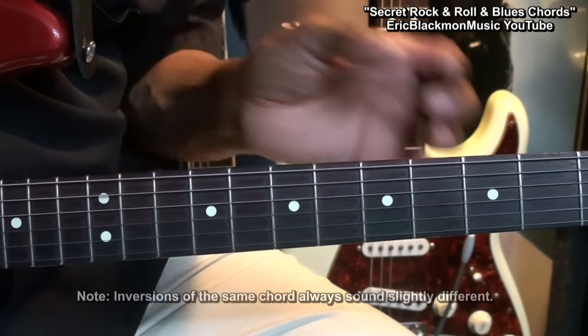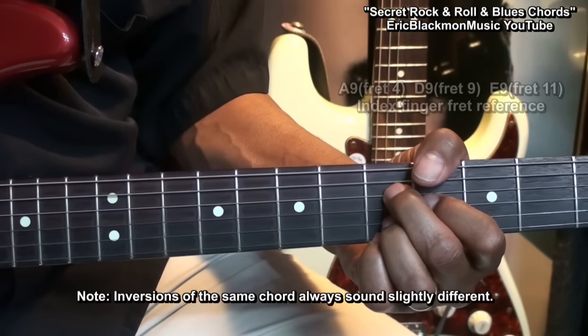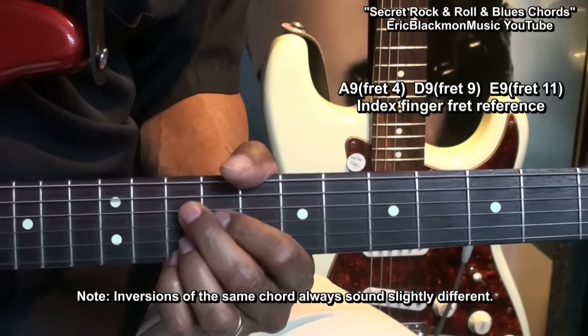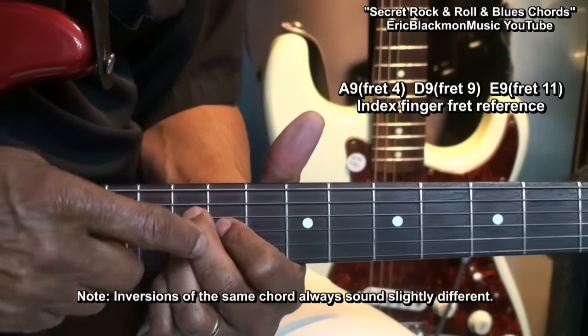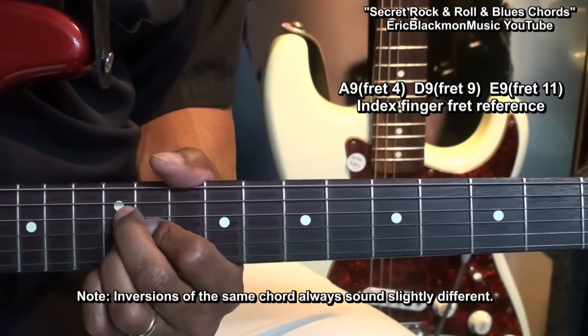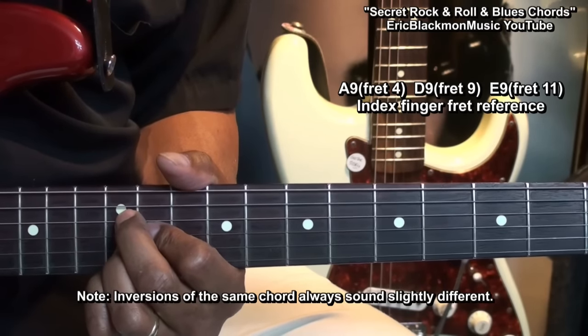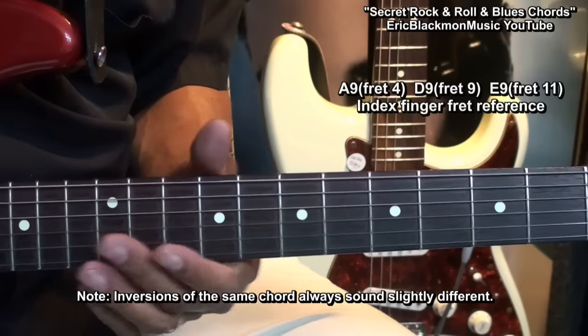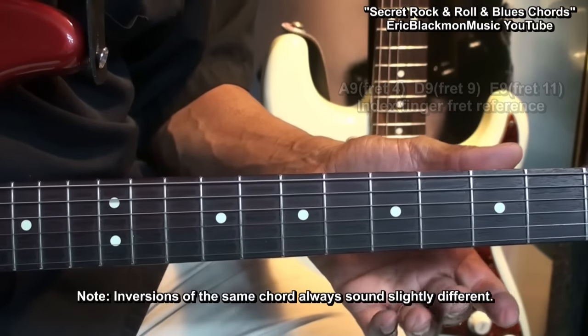We can also use the A9th and move it up to a D9th — here we are now at the 9th fret — and to an E9th. We're just moving the same chord form around. Here we go, playing a progression using those chords.